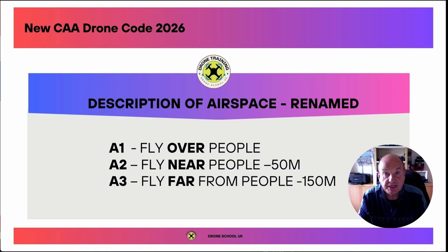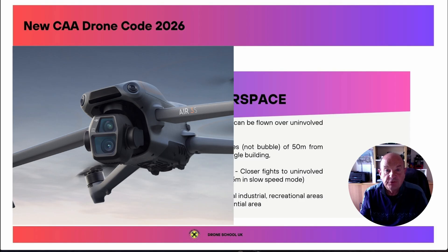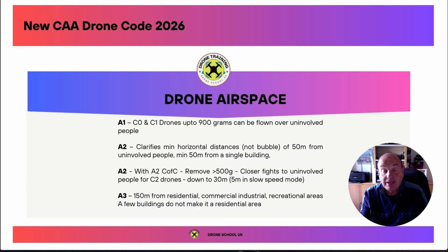The description of airspace categories has been renamed. A1 is flying over people, A2 is flying near people with a minimum separation of 50 metres, and A3 is flying far from people with a minimum separation of 150 metres. In the A1 category, you can fly C0 and C1 drones up to 900 grams over uninvolved people — this is a major change. Previously A1 was only for C0 drones or drones under 250 grams. It's now possible to fly a C1 drone, like the Air 3S, in the A1 category from January the 1st, 2026, and it doesn't have to be in slow speed mode — it can be in normal or sports mode.